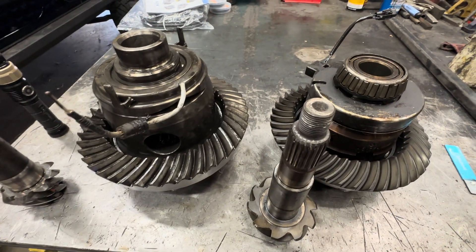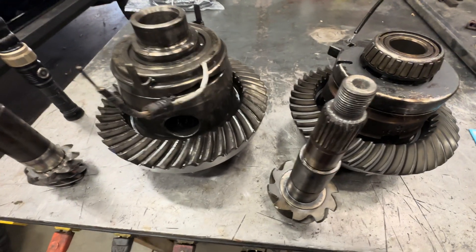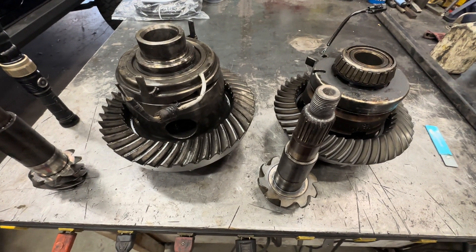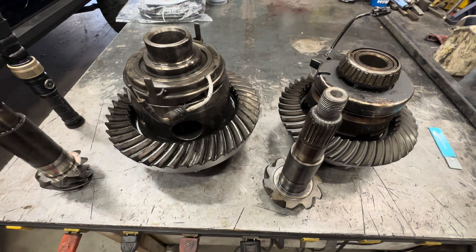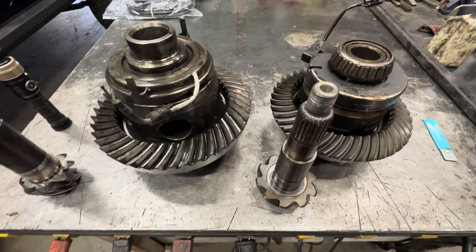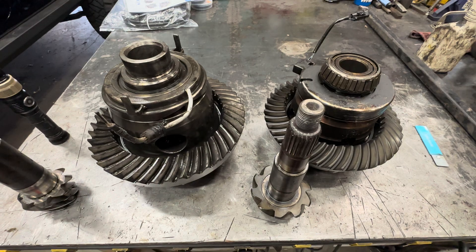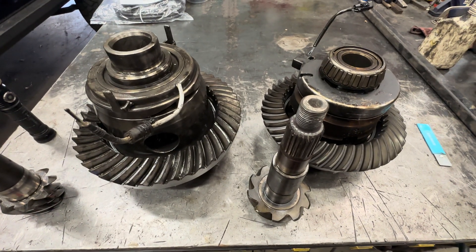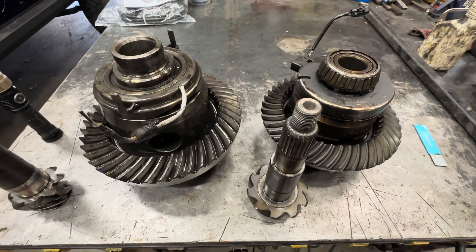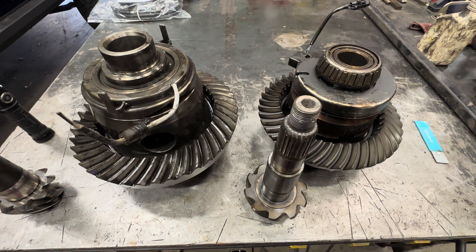I probably talked more about this than I should have, but I'm just touching on what responses I've been getting. This is a constant conversation and I might not have said all this correctly exactly, but it gets the conversation started. This is what I find, this is how I do it, and it works for me. Jeep Speed Shop out.